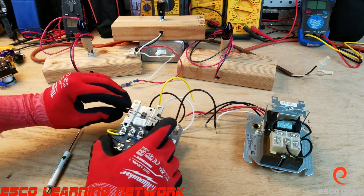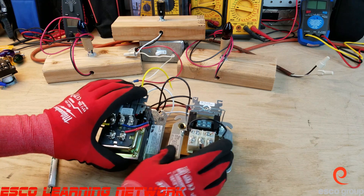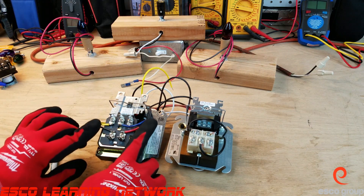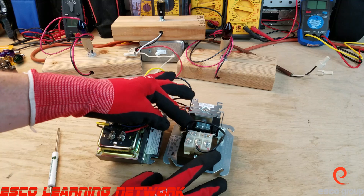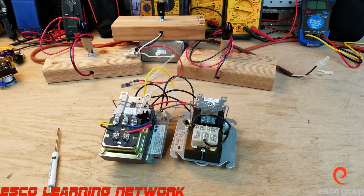So, two different styles of fan center: here we have the double pole single throw relay with four wires soldered in place, and here we have the single pole double throw relay where we have just the coil wires soldered in place. That takes a little bit of mystery out of the fan center. This has been the Workbench Series — thanks for joining me, and I'll see you on the next one.